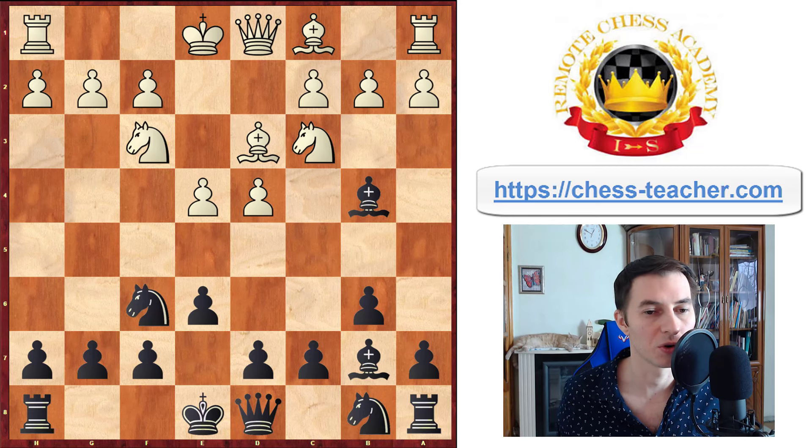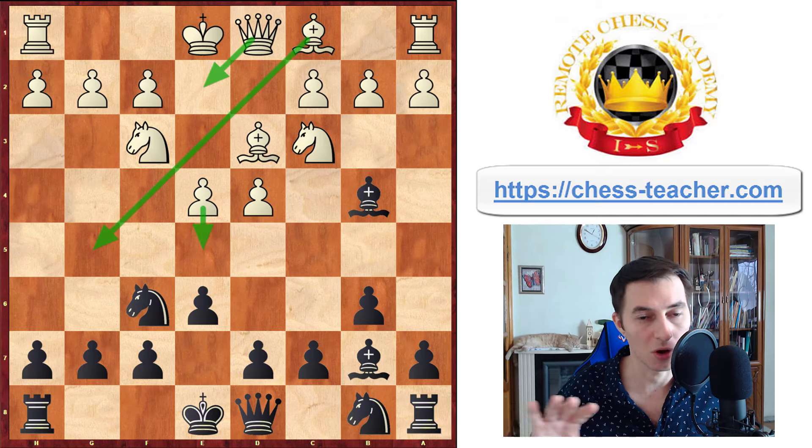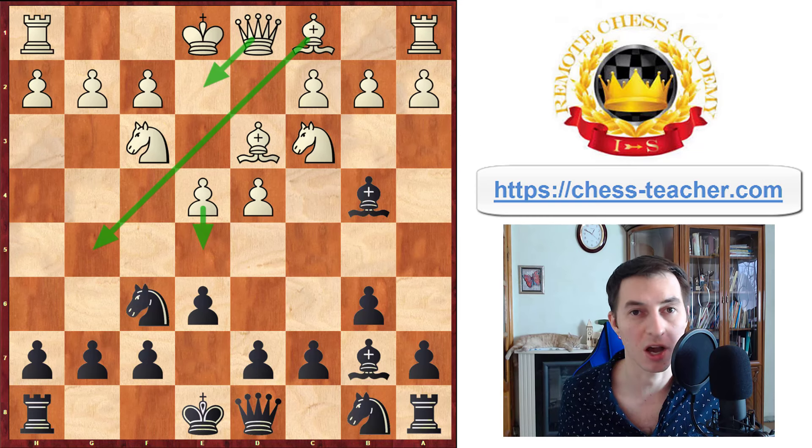Of course, the best option for you is that they overlook it — they castle or play a3, something — they overlook it. If you can take it, then great for you. If they don't overlook it, they have a couple of options: they can support it with a queen, they can push the pawn forward with e5, or they can try to pin your knight. We're going to analyze all these options to make sure you are fully covered, so let's take a look at them one by one.